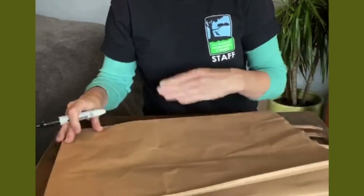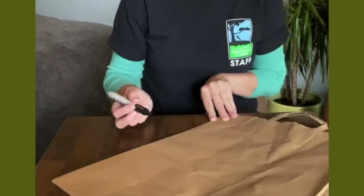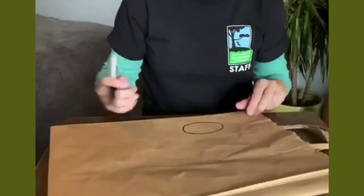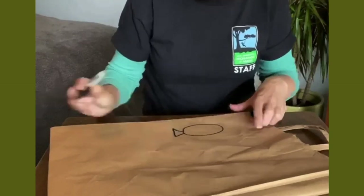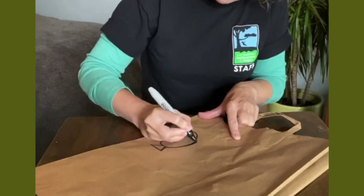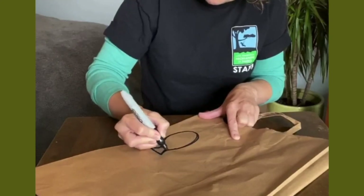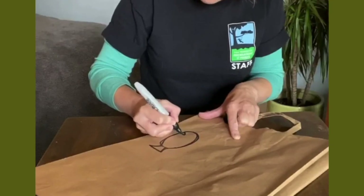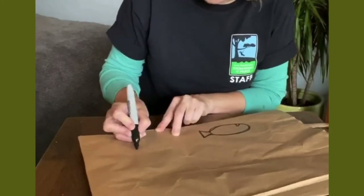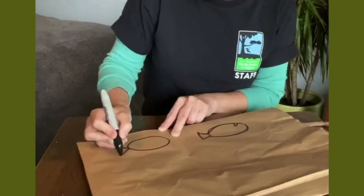Take a brown paper bag. Look on the side edge — this will help you. We're going to draw a sand dab: make an oval shape, and then a little triangle for a tail. That helps you create the overall shape of a sand dab. Blend those two pieces together and draw a little mouth if you like. I like a lot of sand dabs, so I'm going to do another one — an oval, a triangle, and then blend them together.